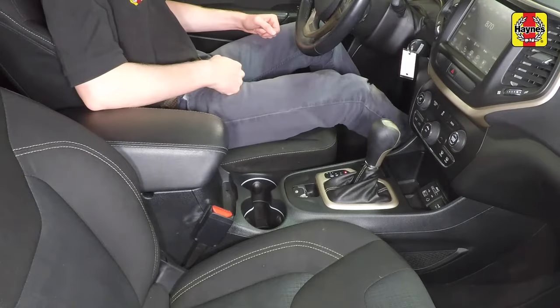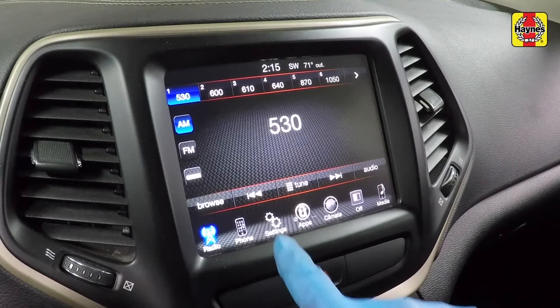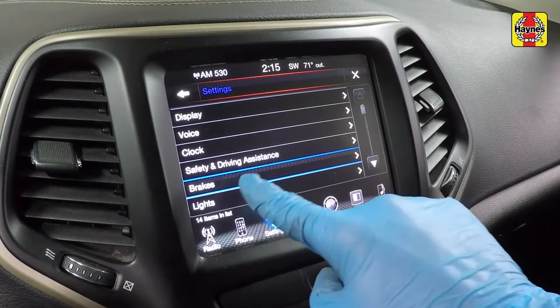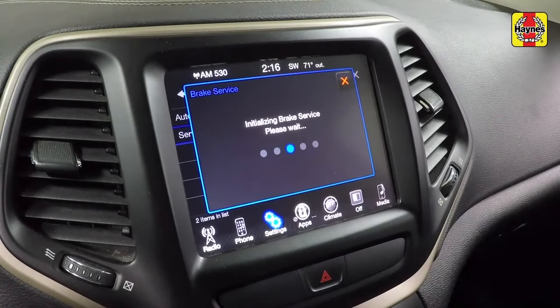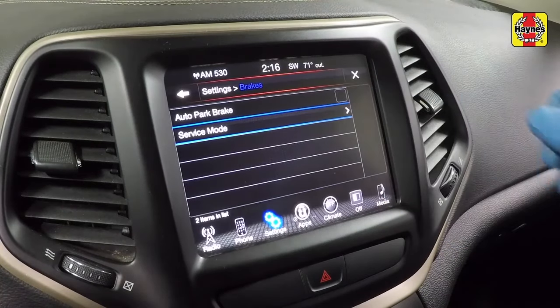Release the parking brake. Turn the ignition switch to the on position, then from the on-screen menu, select Settings from the bottom of the screen. Next, select the Brakes heading. Select Service Mode followed by Yes to retract the electric parking brake. You might hear the parking brake motors run as the caliper pistons are screwed back — this is perfectly normal. Click the Brake Service Exit X to get back to the original screen.